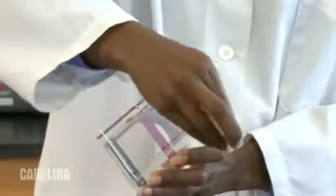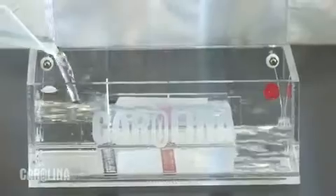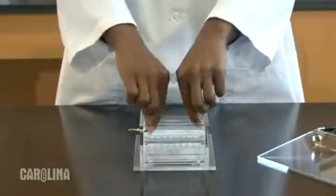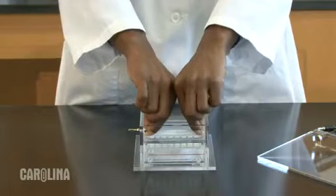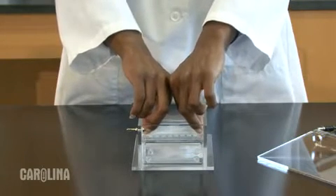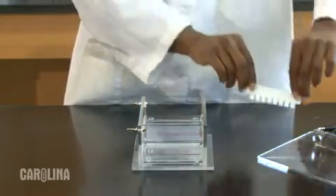Remove any masking tape or dams you may have used while pouring the gel, then place the gel into the chamber. Pouring buffer over the gel may make it easier to pull out the comb. The easiest way to remove the comb is to place your fingers and thumb on either side of the comb and gently pull up while simultaneously pushing down on the side of the gel tray. Now you are ready to load the samples.